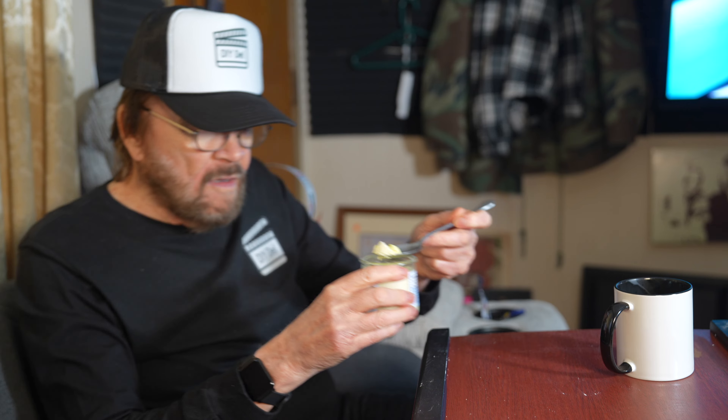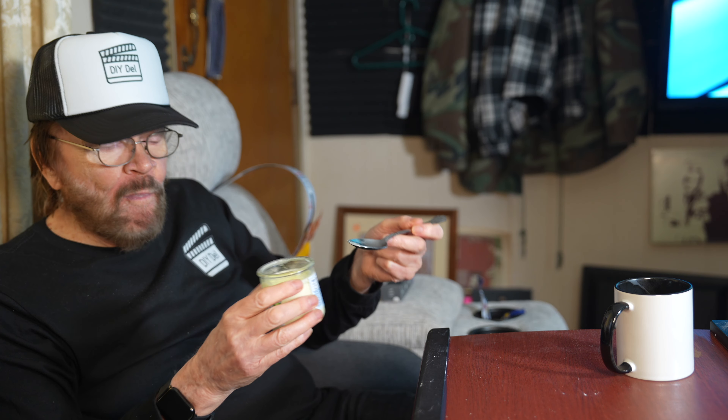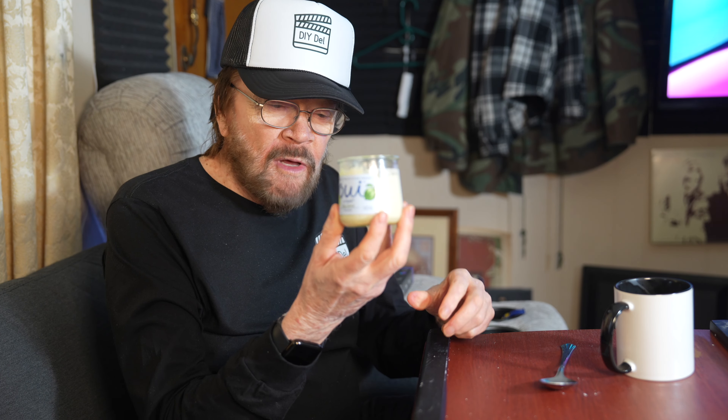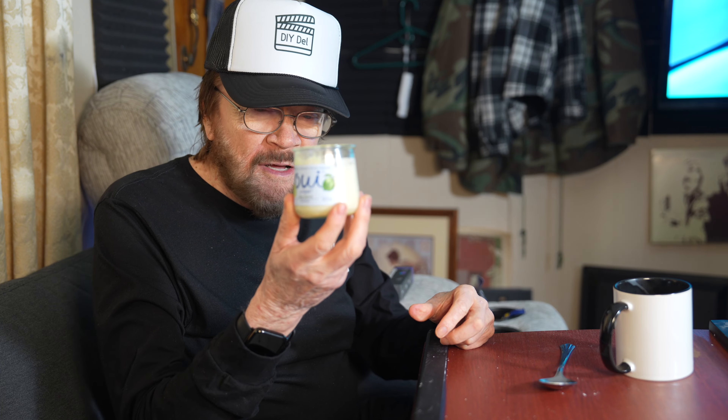So that's another unusual thing about this. You've got the key lime taste — that's what it looks like, glass container. I fully recommend this and put my Good Housekeeping seal of approval on this one.